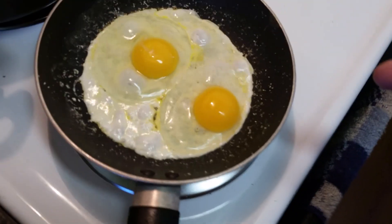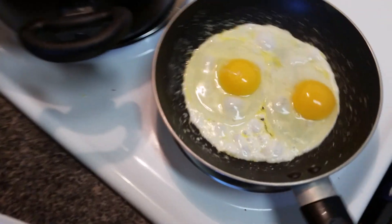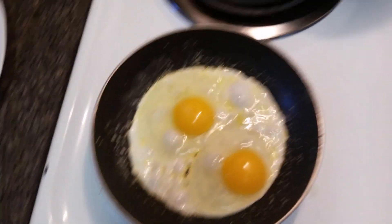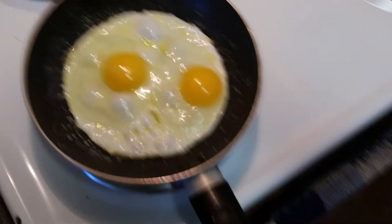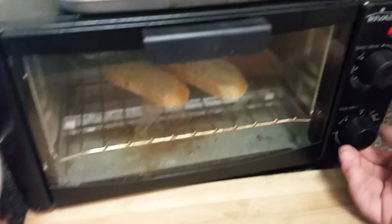So the first part was your brain — the pan. Now this is your brain on drugs. Right now start your toast on medium.